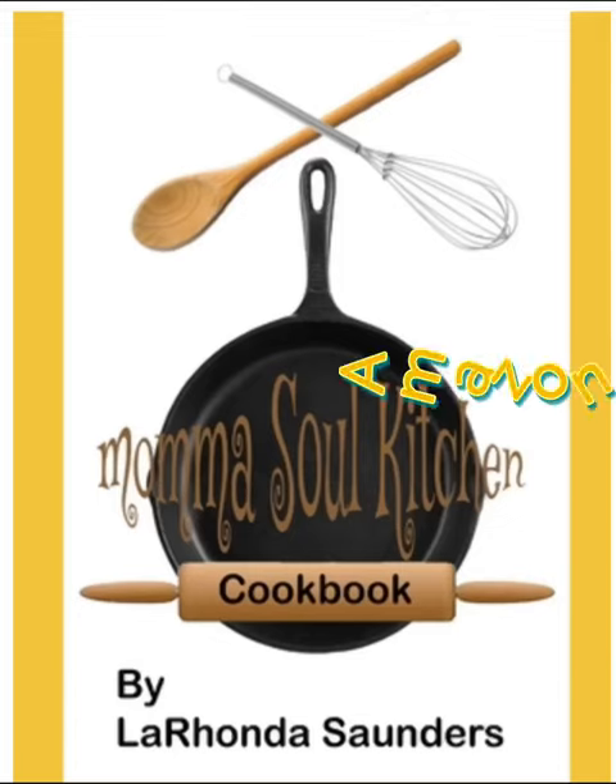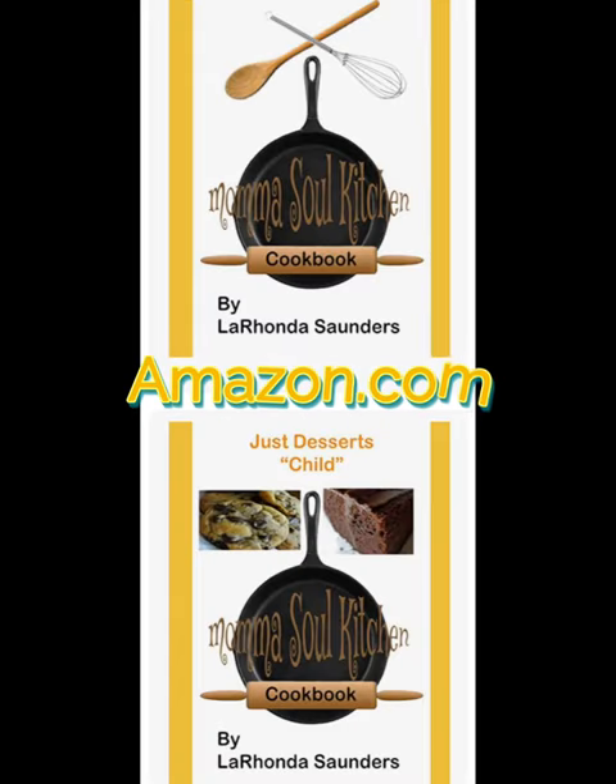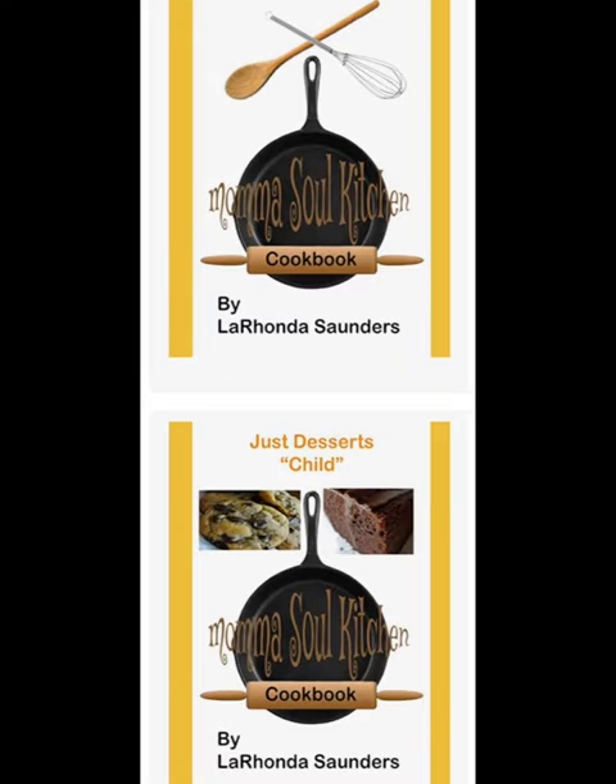The recipe is in our Mama's Soul Kitchen Cookbook right there on Amazon. We also have the Just Dessert Child Mama's Soul Kitchen Cookbook as well.